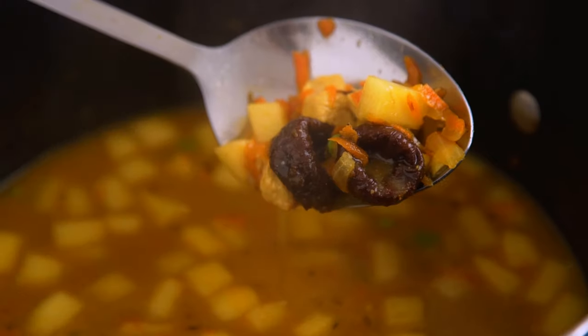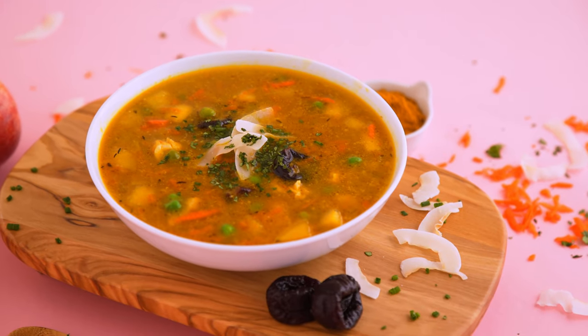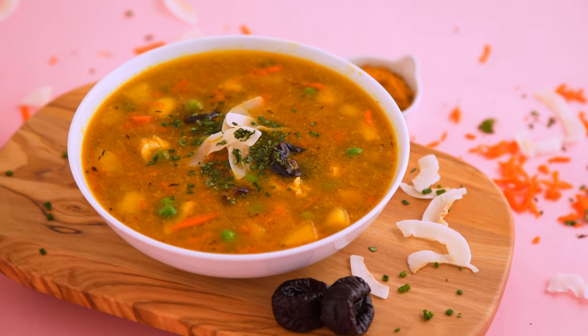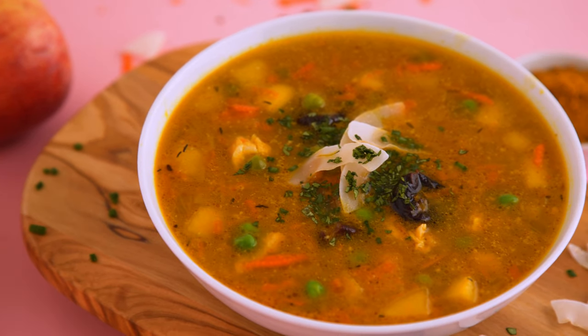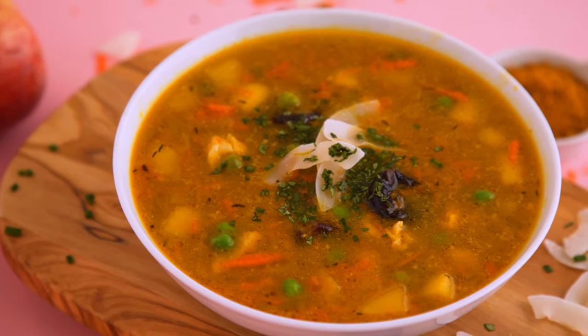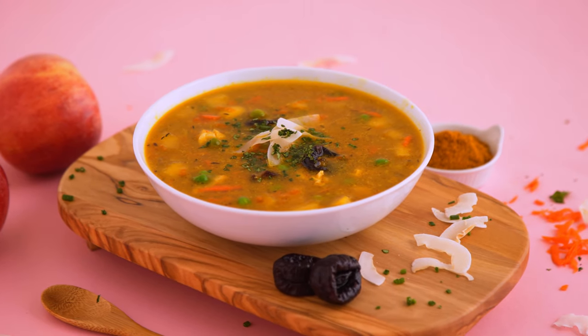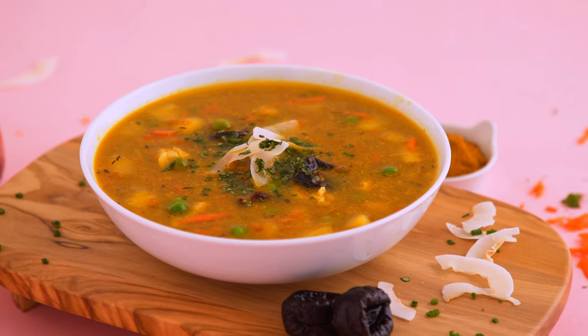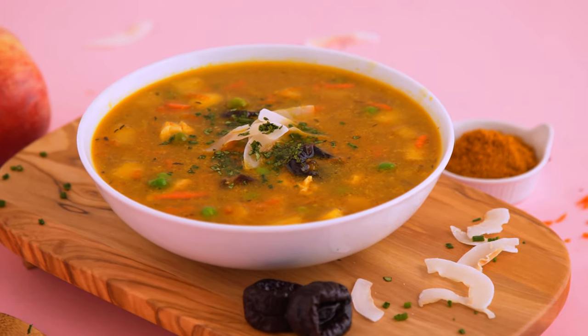Serve immediately! This soup tastes like fall — it's warm. There's this spiced savoriness that's balanced with the sweetness from the coconut, the peas, and the prunes. Those bite-sized prunes absorb the liquid and then they almost burst in your mouth when you eat them. It's amazing. The balance of textures and flavors is complex, but it's also so simple and natural.